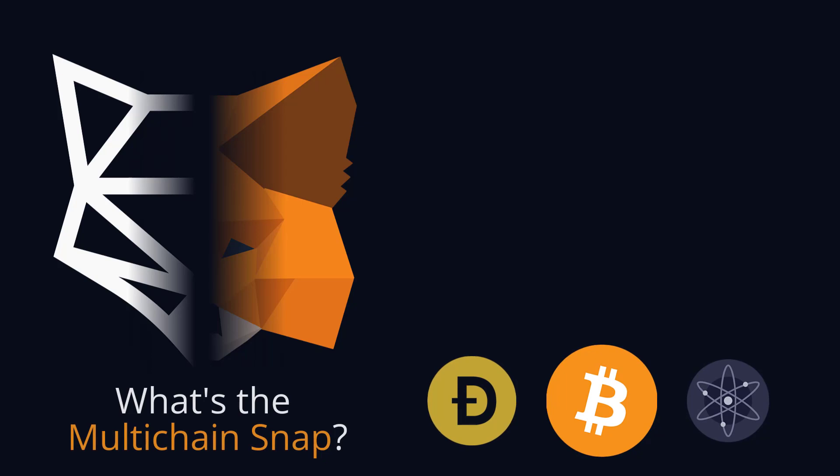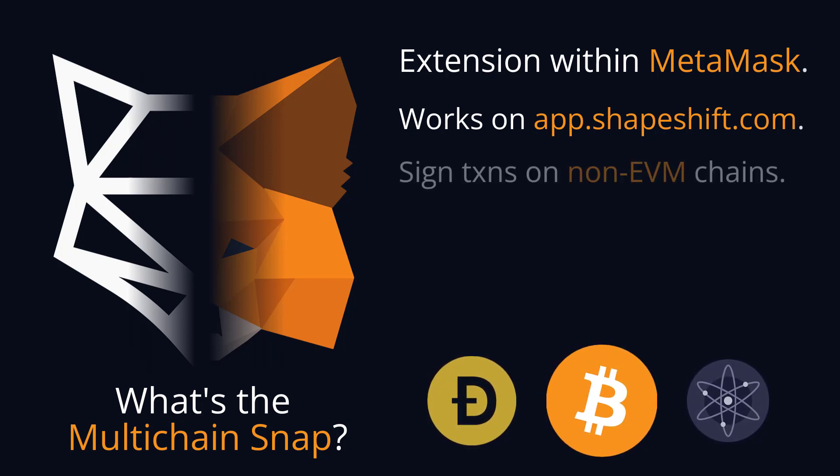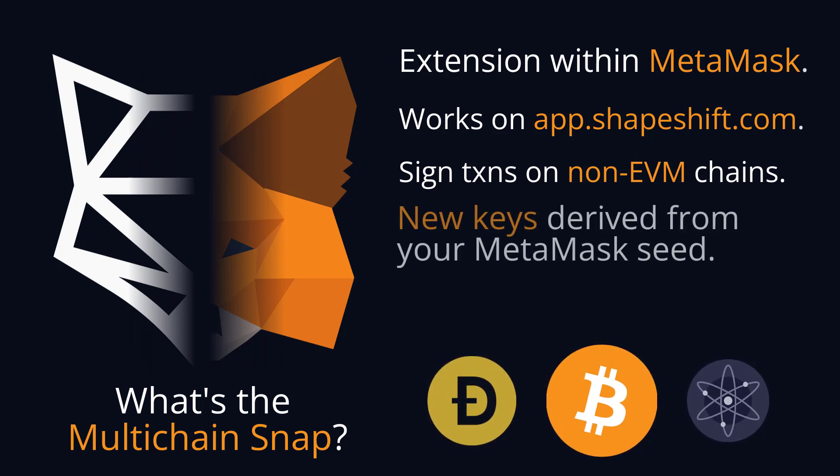The ShapeShift multi-chain snap is an extension that, when used in conjunction with shapeshift.com as a front-end, will allow you to sign transactions on a number of non-EVM compatible chains. One thing that's particularly cool about this is that you don't have to manage a separate set of private keys — the keys used to sign transactions on Cosmos, Osmosis, Bitcoin, Litecoin, Dogecoin, etc. are derived from the root private key of your native MetaMask accounts.